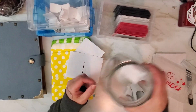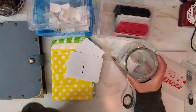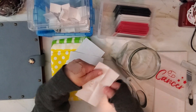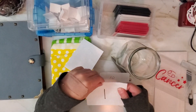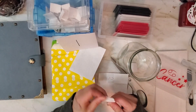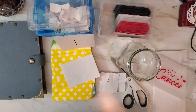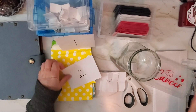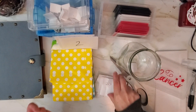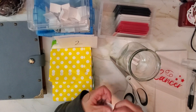Each week — or however often you're going to do it — you grab a number, open it up, get your money, put it in the corresponding envelope, and file it away. The next week you grab the next one. If you pull a 20, you grab envelope number two because you're doing it in consecutive order, put your money in, and there you go. It is so easy.